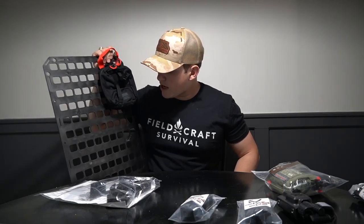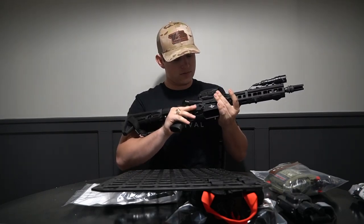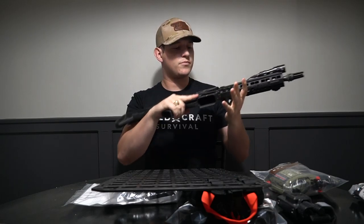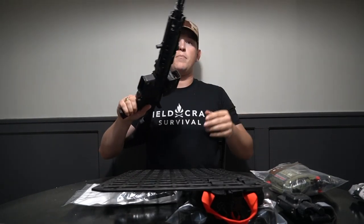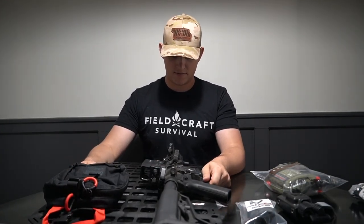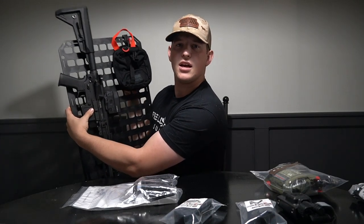I'm going to grab my gun and see which way to orient it — barrel up or down. Then we'll get to installing all these little clamps. This is my 10.3 inch, I guess you could call it, Mark 18 SBR from Triarch Systems. I'm going to get the sling off because it's just going to be in the way. Just so y'all know, we are cleared. If y'all want a video on this bad boy, drop a like and comment below and I'll go through the particulars on it. I think orientating it barrel down will do best.